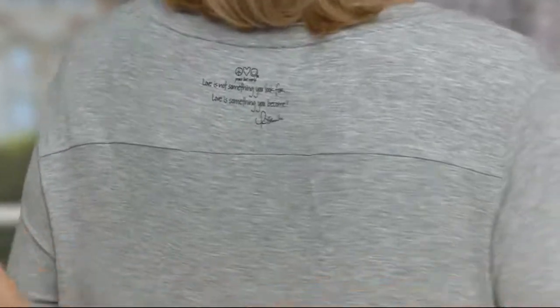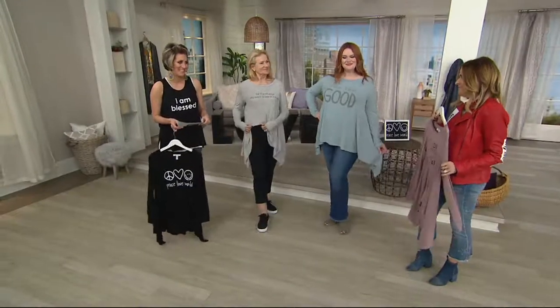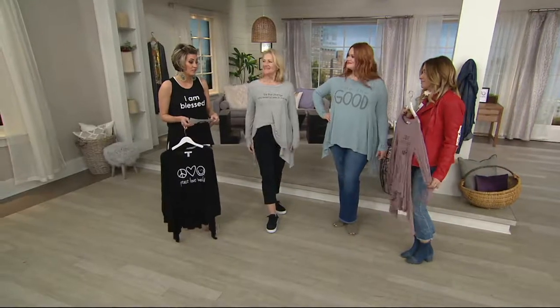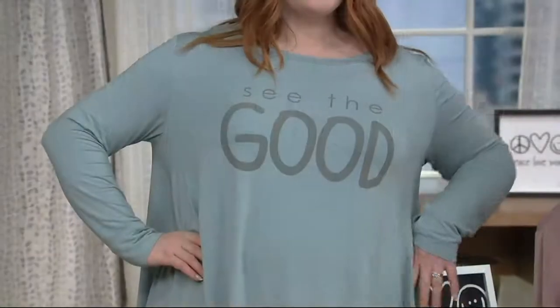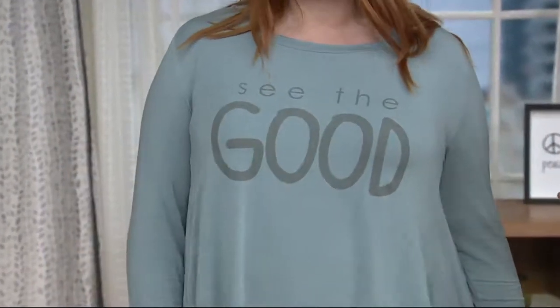And then down here, Alina Blue: 'See the good.' And you know, there is so much good in the world. Count your five greatest blessings, and then your problems will be a little bit smaller.